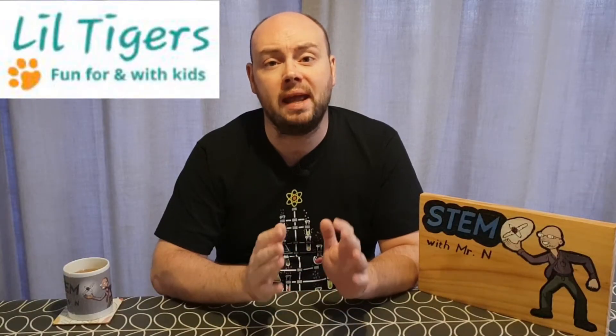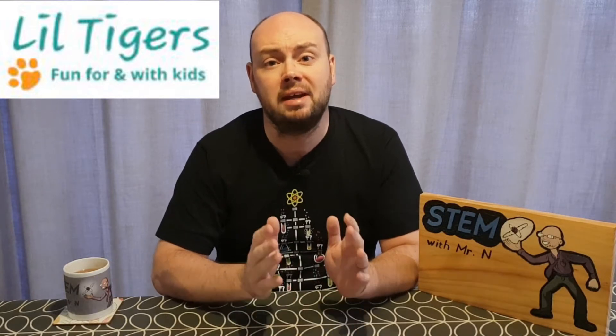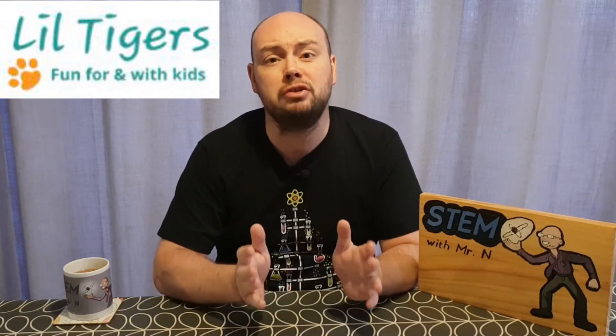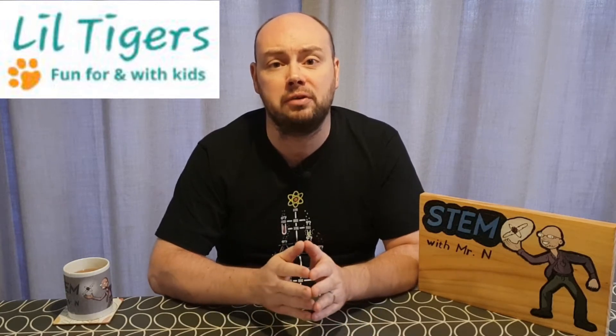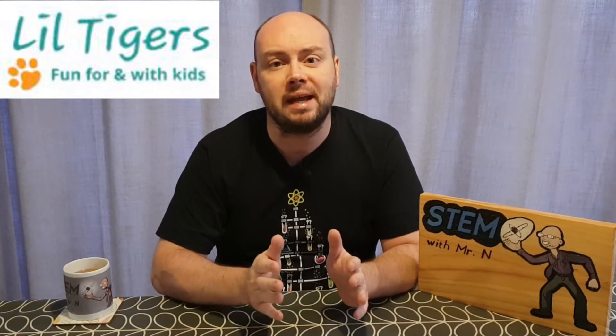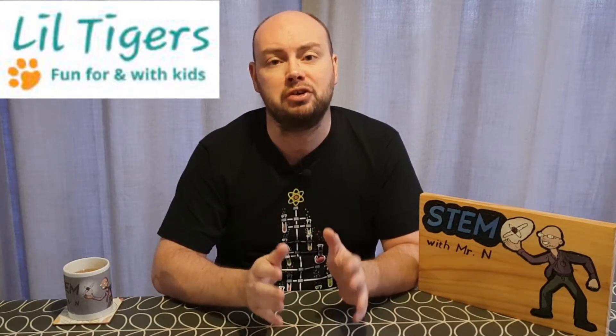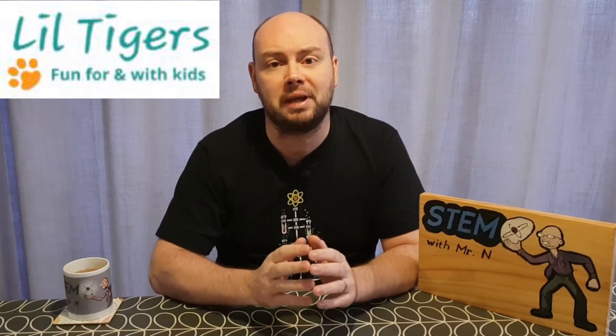The Lil Tigers blog is an excellent place to access family activities, kids arts and crafts, science experiments, and a whole range of different projects, and it's great to be partnered up with them for this video. On the Lil Tigers blog you'll find a written version of this video as well as access to a free printable version of this recipe. I've put a link in the description for you to be able to access this.